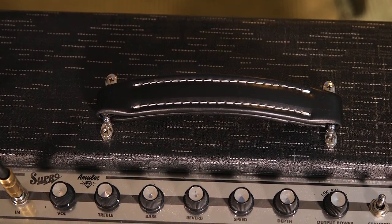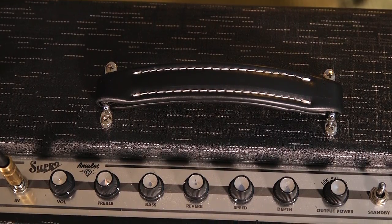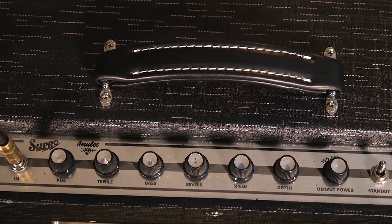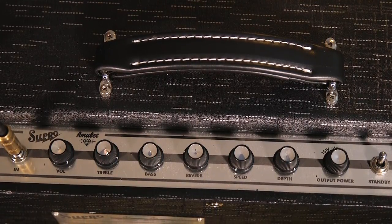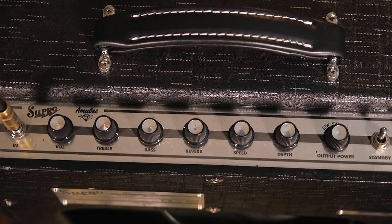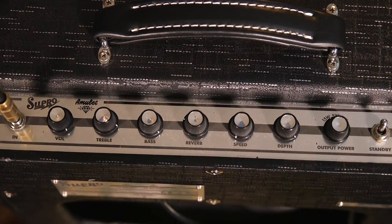Next, the controls. The EQ — the Comet just had a tone control, but this has treble and bass, and I like having a little more control over your tone. You also have the all-tube reverb and the all-tube tremolo. Nothing quite sounds like a tube tremolo and a tube reverb. In the digital age they have things that are close, but they've really got their own thing.